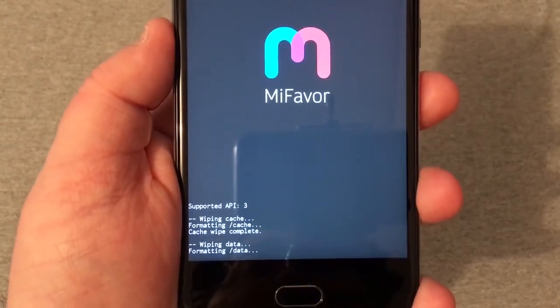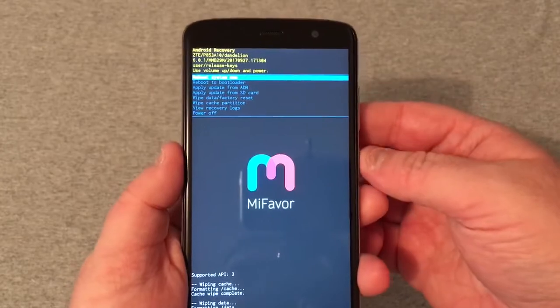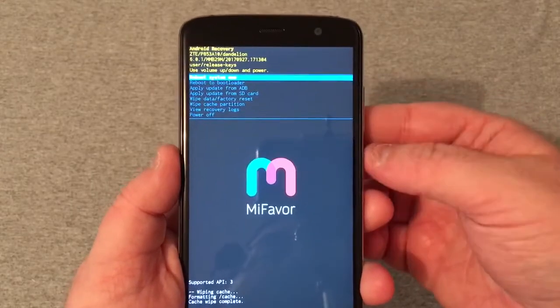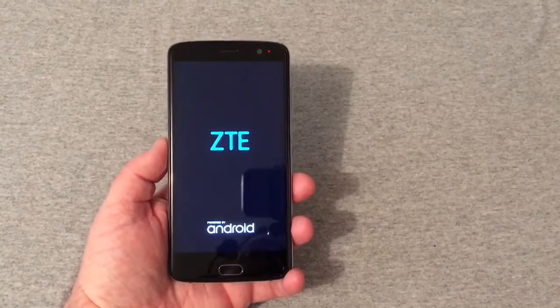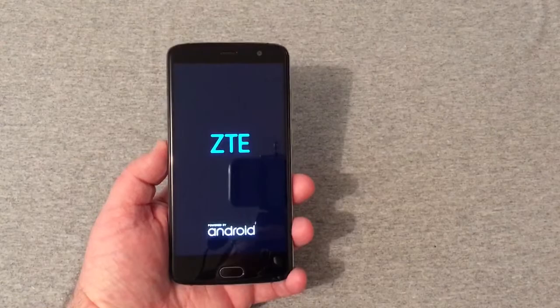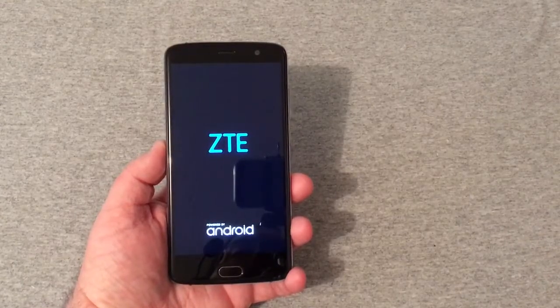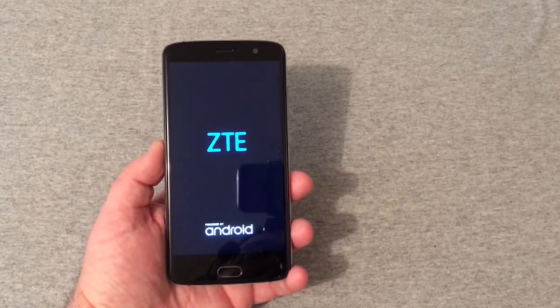You'll press the power button — it'll say wiping data down at the bottom, and then it says data wipe complete. You will push reboot system now with the power button, and the phone will power off and back on again. That's pretty much how you hard reset your ZTE Blade V8 Pro.